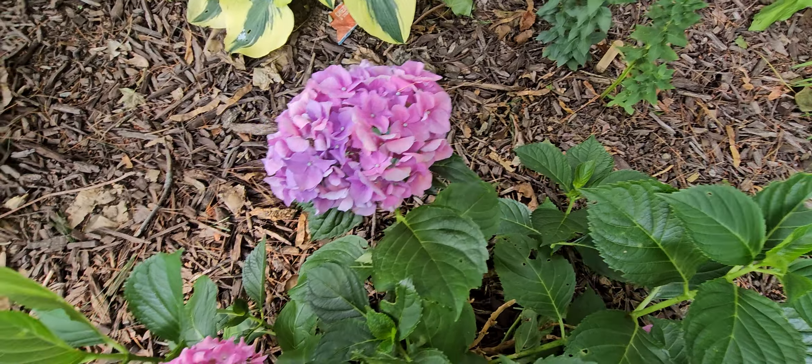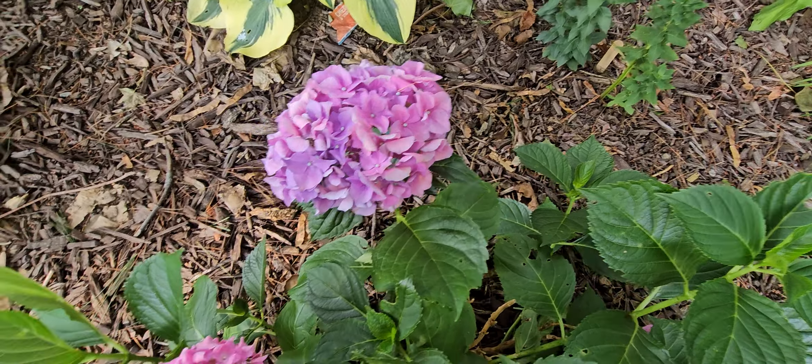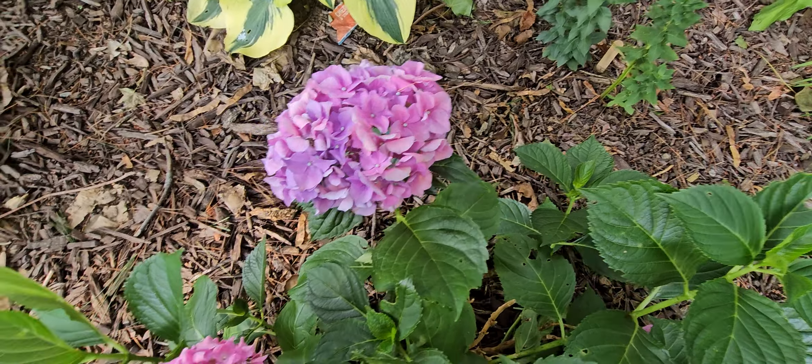We have a lavender there, a false cypress there, a hosta, another lavender, and then — I can't forget this one — larkspur! I knew it was larkspur. Larkspur delphinium. I just told you all how I love this plant and I almost lost it, but this is my larkspur delphinium.